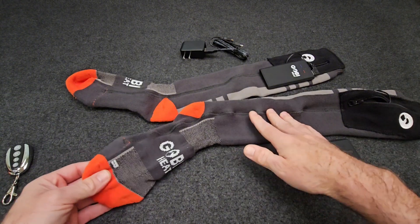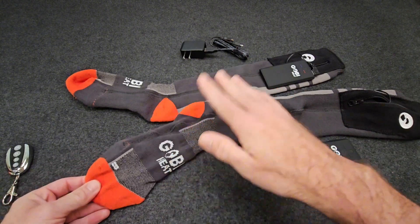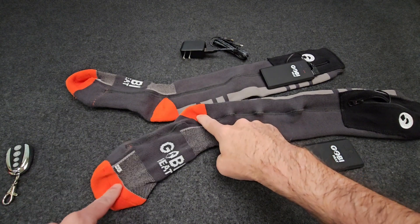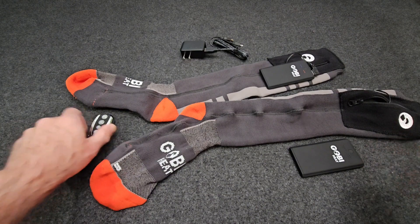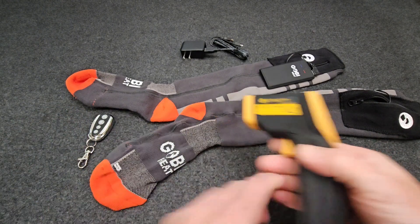These also come in four different colors: this orange, a blue, and green and gray accents. So if you're someone that gets cold feet, these are definitely something worth looking at.